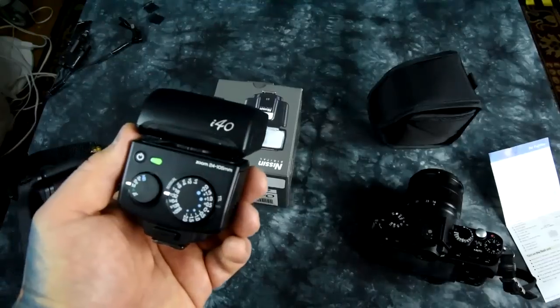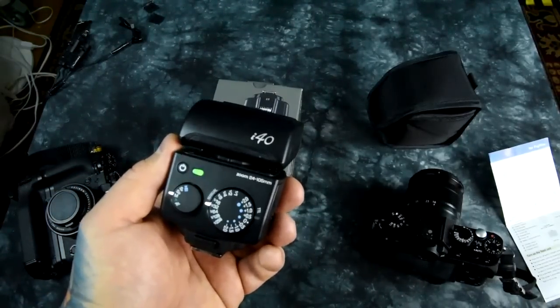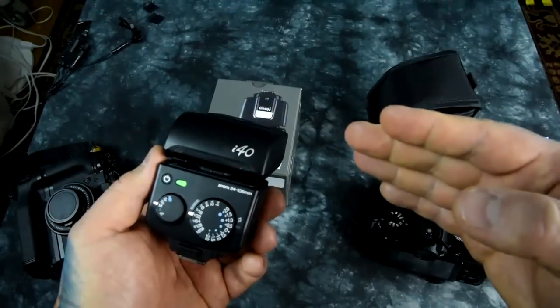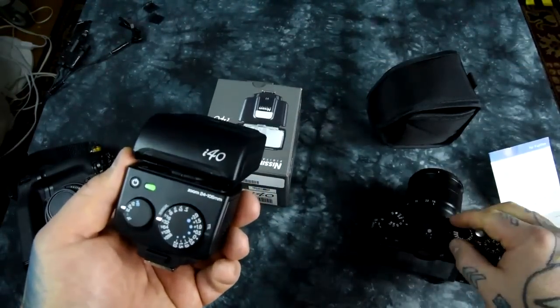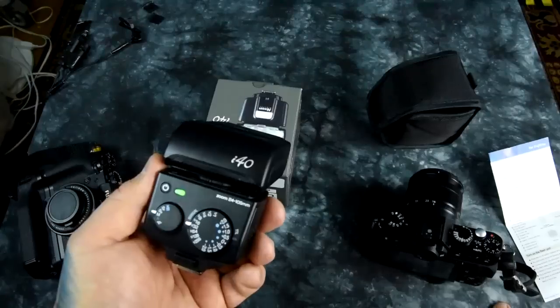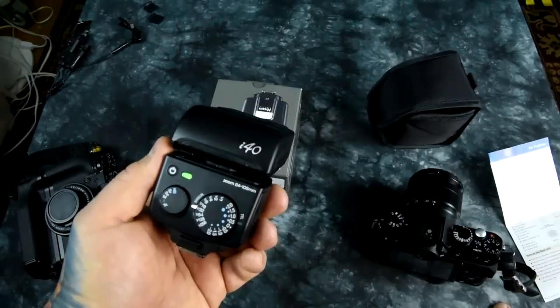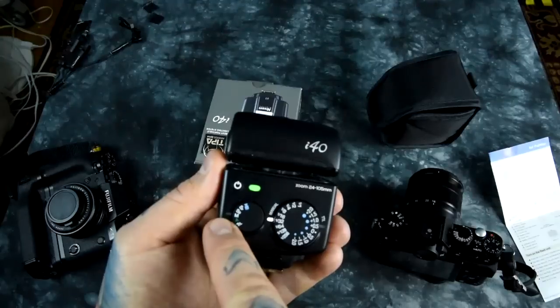So you're going to be shooting outdoors — portraiture, very bright. You need to tone it down. You expose your background, and then you illuminate your subject. I can dial in my shutter speed to 1/4000th of a second, or 1/2000, 1/1000 — whatever I want, using this in this mode.